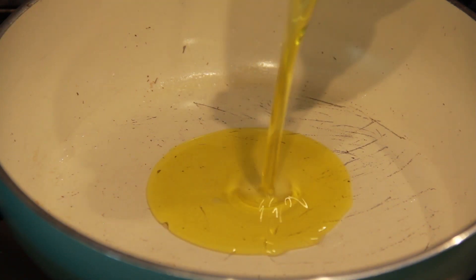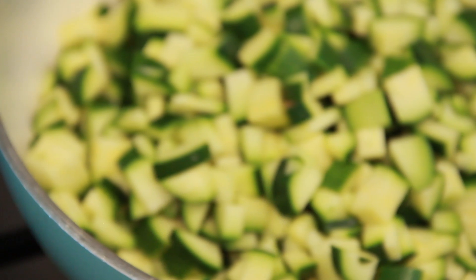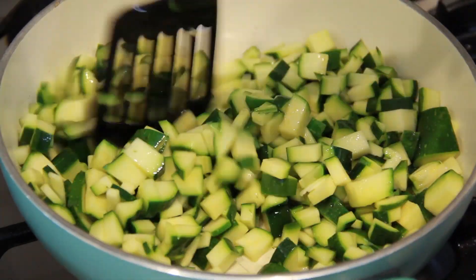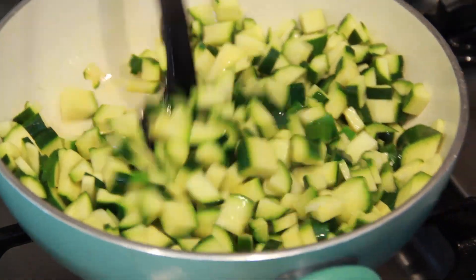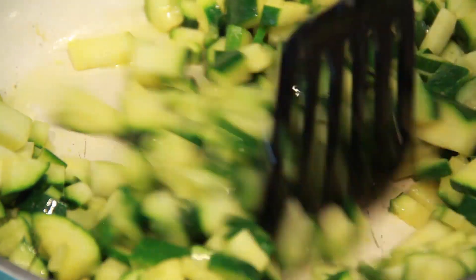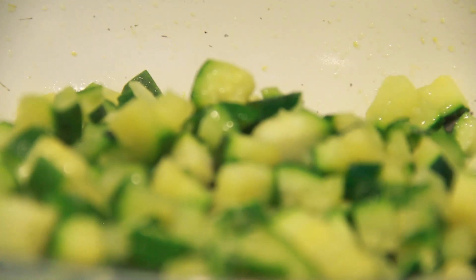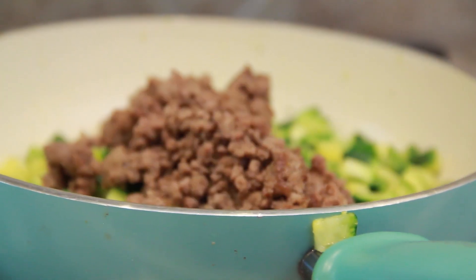In another pan, also at medium-high heat, sauté the diced zucchini in 1 tablespoon of olive oil until they begin to soften. Be careful not to cook them too soft at this point because you would need to add the seasoned beef and continue cooking for an additional 10 minutes.